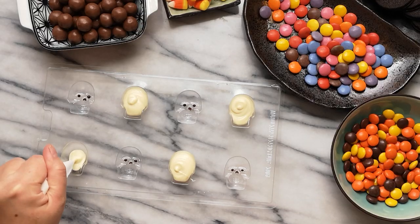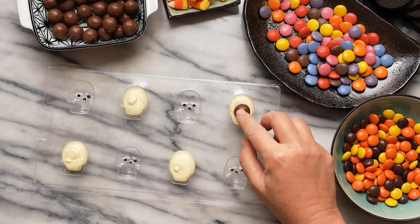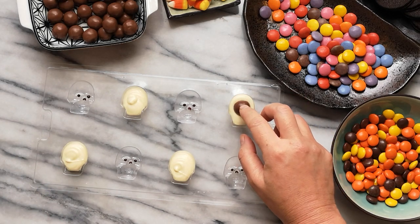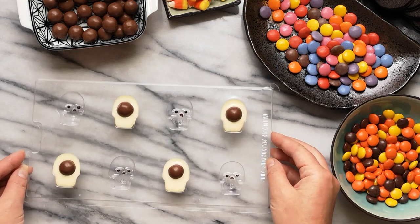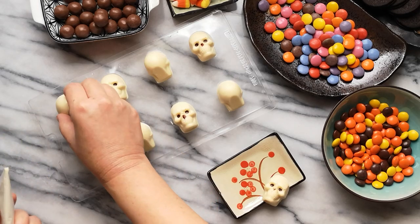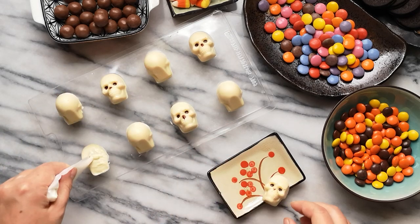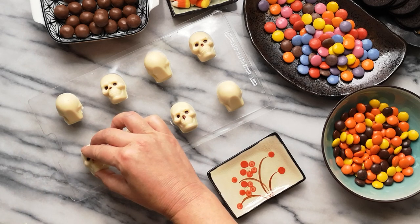For the skull chocolates, pipe dark chocolate into the mold to accentuate any details you want to pick up. Partially fill with white chocolate and place your favorite candy into the chocolate — I'm using Maltesers, which are chocolate-covered malt balls. Embed the Maltesers until flush with the surface of the chocolate. Allow to set, then attach the other half by piping a bit of chocolate to act as glue.